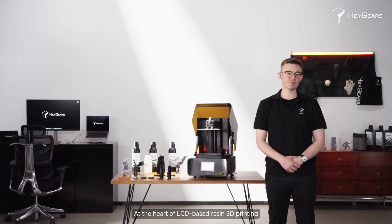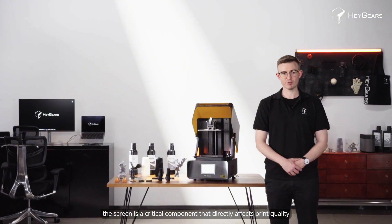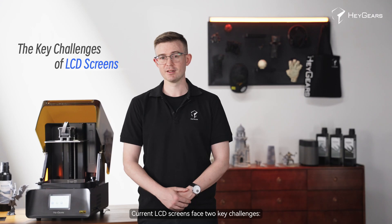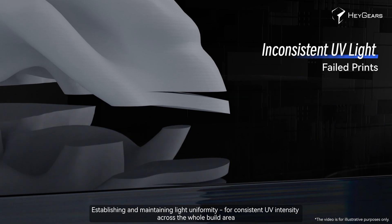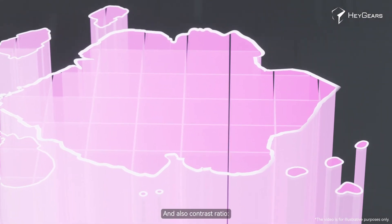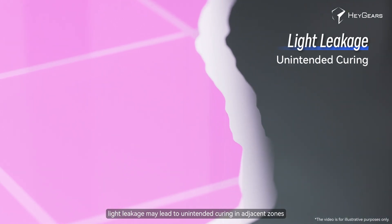At the heart of LCD-based resin 3D printing, the screen is a critical component that directly affects print quality. Current LCD screens face two key challenges: establishing and maintaining light uniformity for consistent UV intensity across the whole build area, and also contrast ratio, as light leaks may lead to unintended curing in adjacent zones.